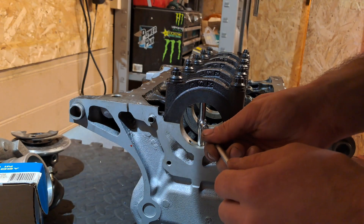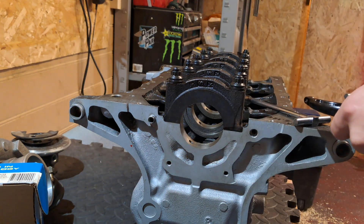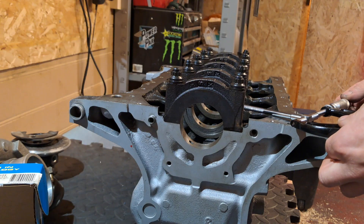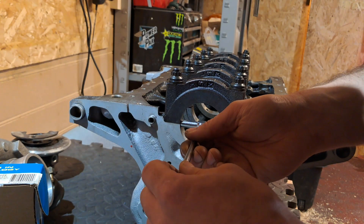Once we'd installed the main caps, I then repeated the exact same measurements with the ARP main studs. Thankfully the measurements were within half a thou of the original head studs. This means the main caps haven't deformed any more than they already had with the factory head studs, and I can progress with putting the rest of the engine together without having to worry about it needing to be line bored.